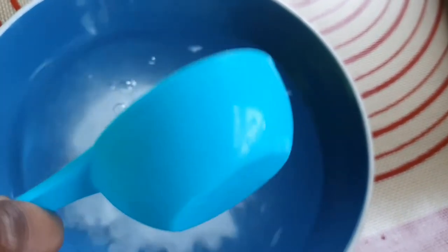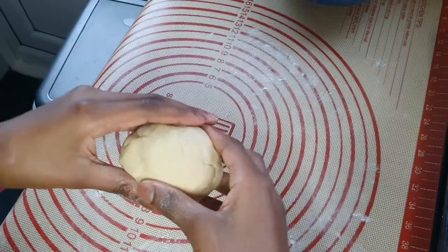Now I'm going to be creating a baking soda bath, which is just made of warm water and baking soda, and I'm just mixing that together. It's going to be set aside for just before I put the pretzels in the oven.